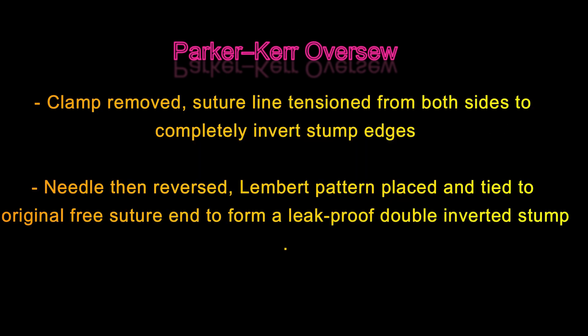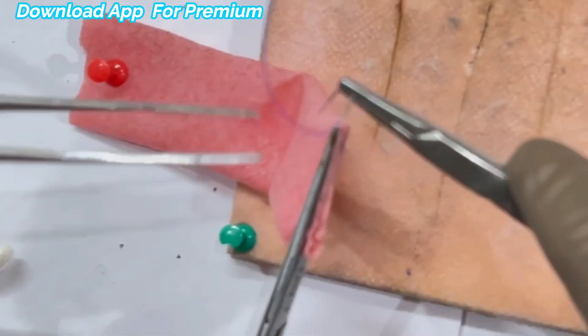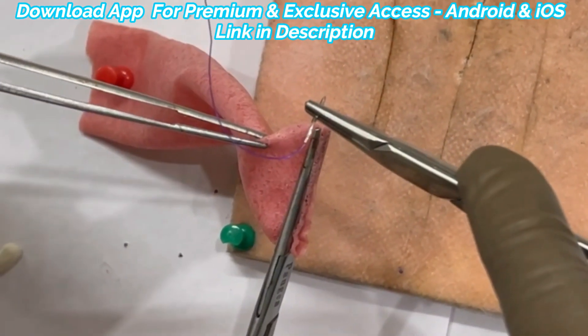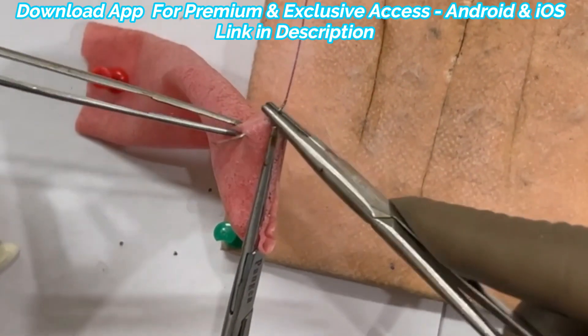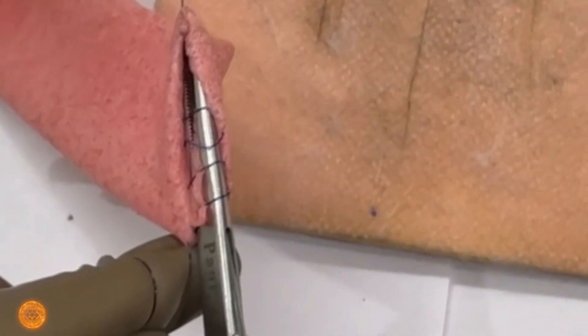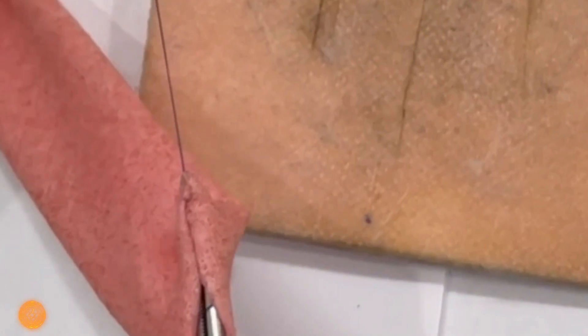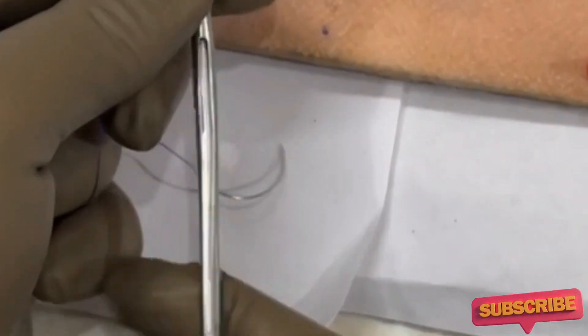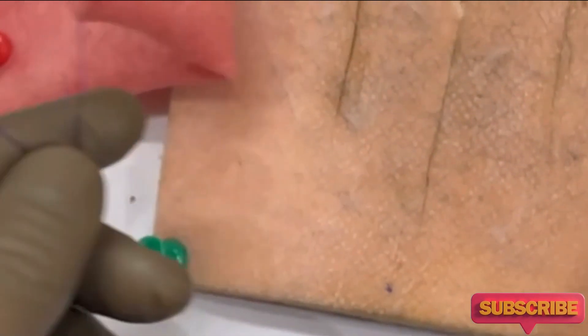When you reach the other end, you start tightening the thread — as you will understand better in the practical demonstration. We start exactly on one side, three to four millimeters from the cut margin. After loosening the clamp and slowly pulling it back, see how beautifully it has inverted.